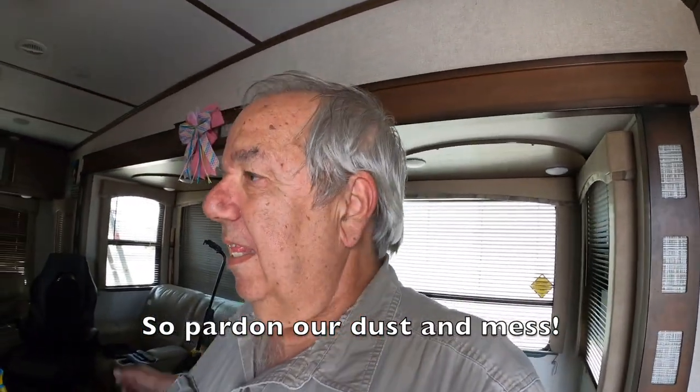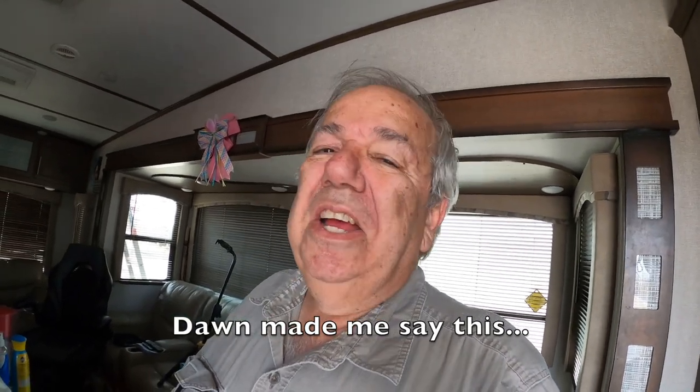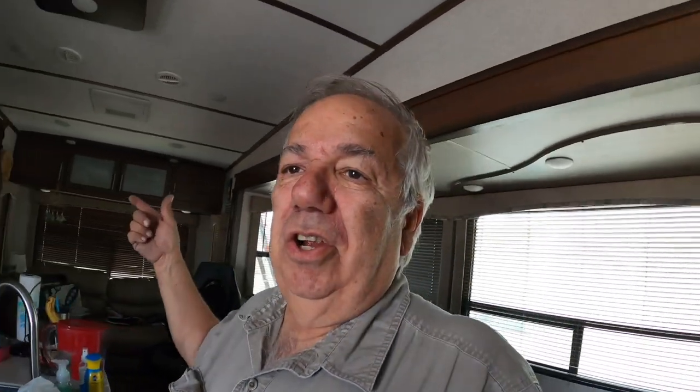Until then, this will be this video. I'm not going to do any more than that today. So make sure that you subscribe and hit that bell to let you know when we post every Sunday. Thumbs up for good measure and see you on the road.